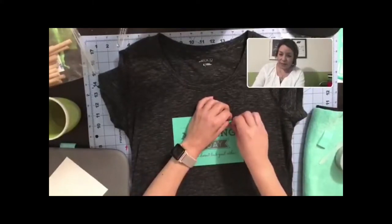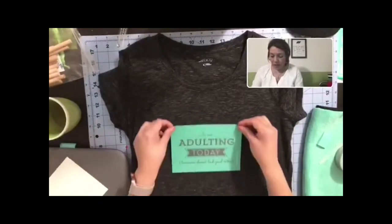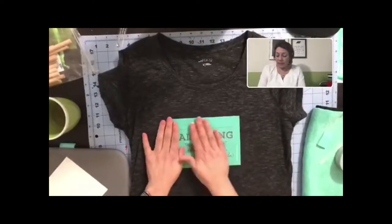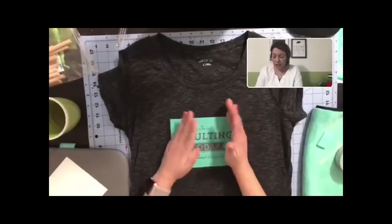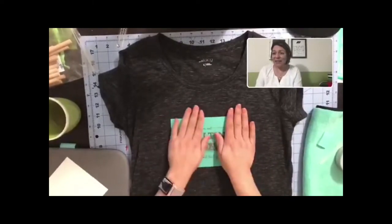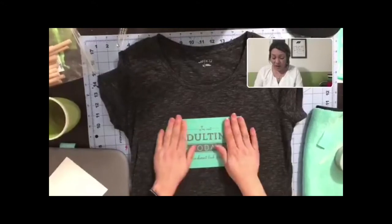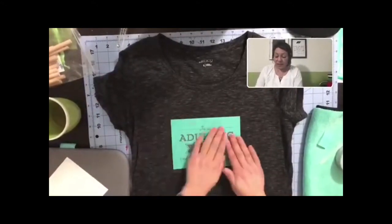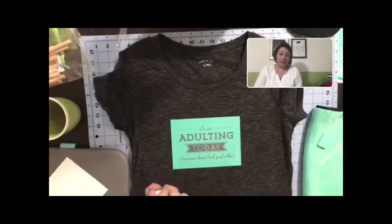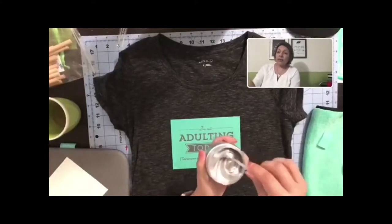Hi Mackenzie, how are you! Let me try centering it one more time - I think this is going to be good. All our transfers can be placed on t-shirts. We've also got some cute stuff for little ones - I don't have little kids around the house so I never buy them, but we do have a lot of cute kids stuff. This one is more me - sometimes I just don't feel like adulting, that's why I wanted to do this transfer.